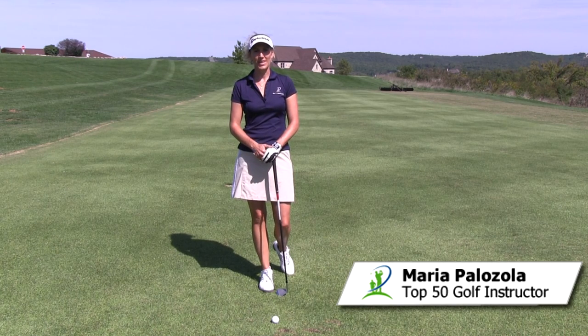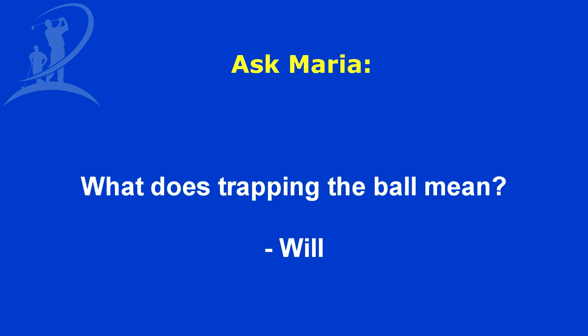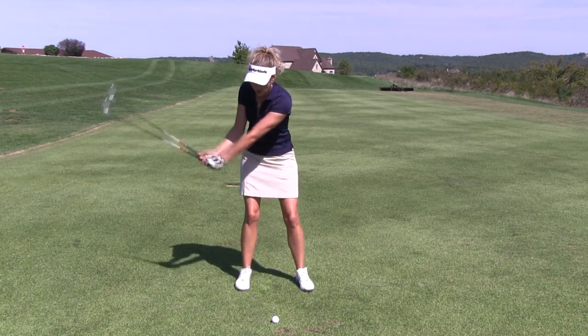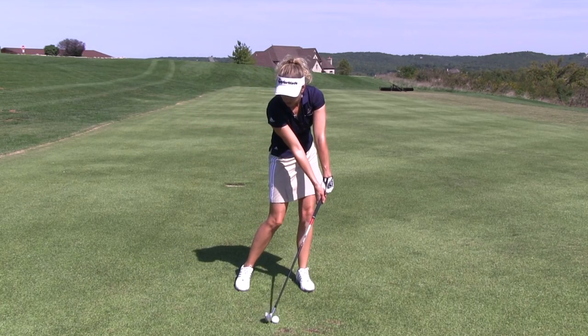Hi, I'm Maria Palazzola with MyGolfInstructor.com, and today I've got a question submitted by Will. What does trapping the ball mean? Well Will, trapping the ball means that we hit down on the golf ball with a forward-leaning shaft.